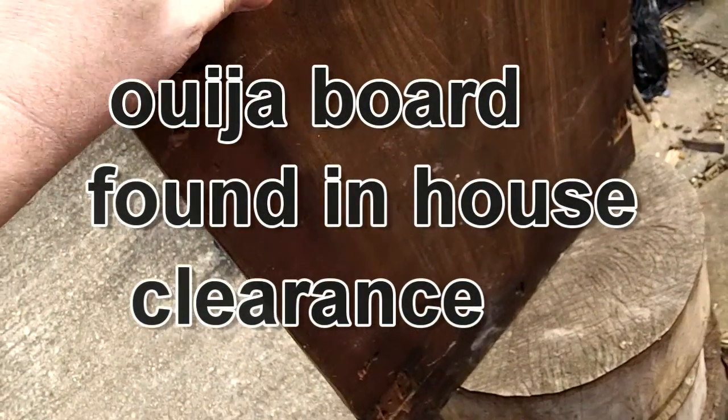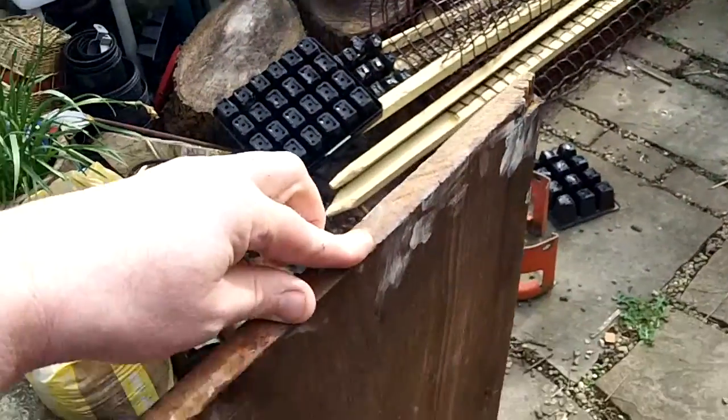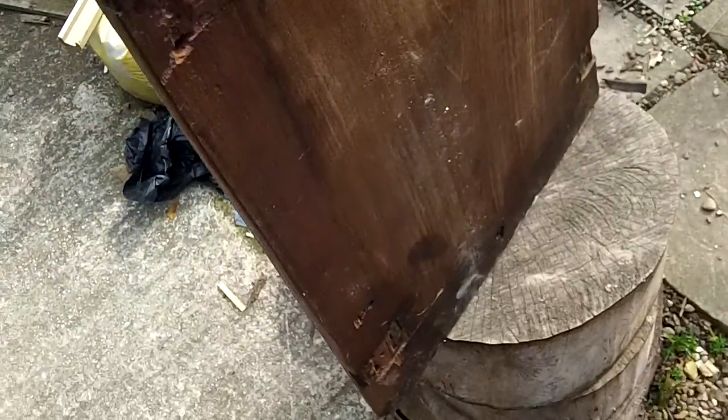Hello everyone. I know I get excited about finding stuff, but my mates brought me a load of scrap wood for my woodpile to burn, and this was amongst it. It's old — it's an old board.